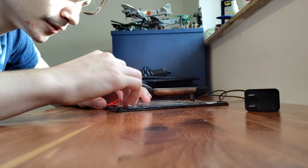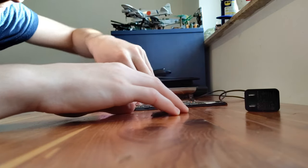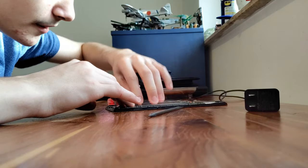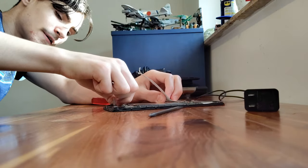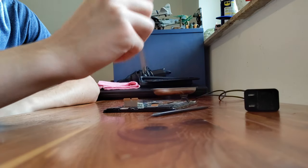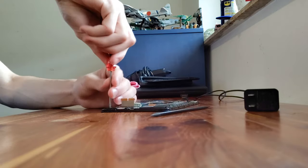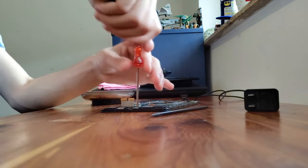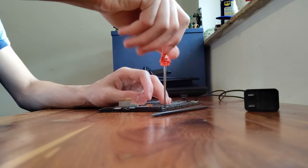Push both connectors back down, get that up. Pull that extension ribbon out, unplug the speaker, and now undo the screws — there are seven, or actually eight including one I almost missed. Put them in your magnetic dish. I'm doing it all by hand with the screwdriver since they don't make drill bits this small.